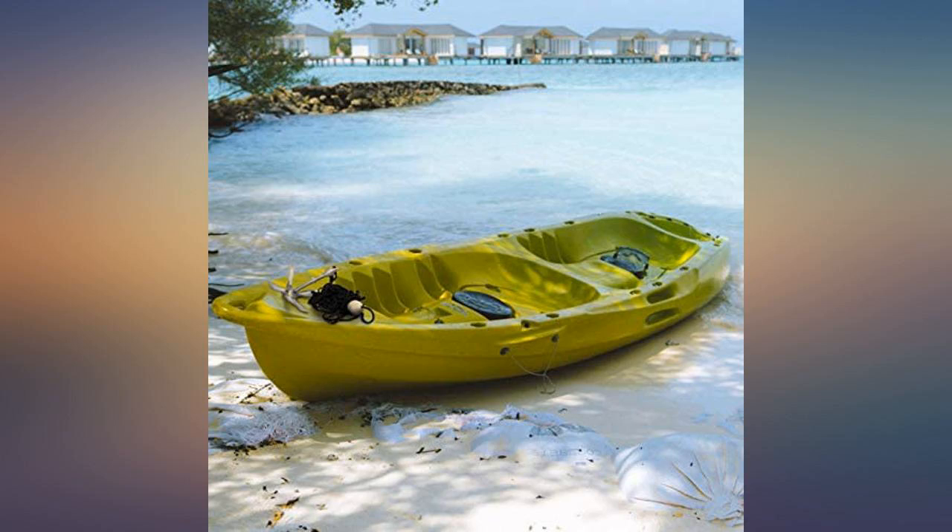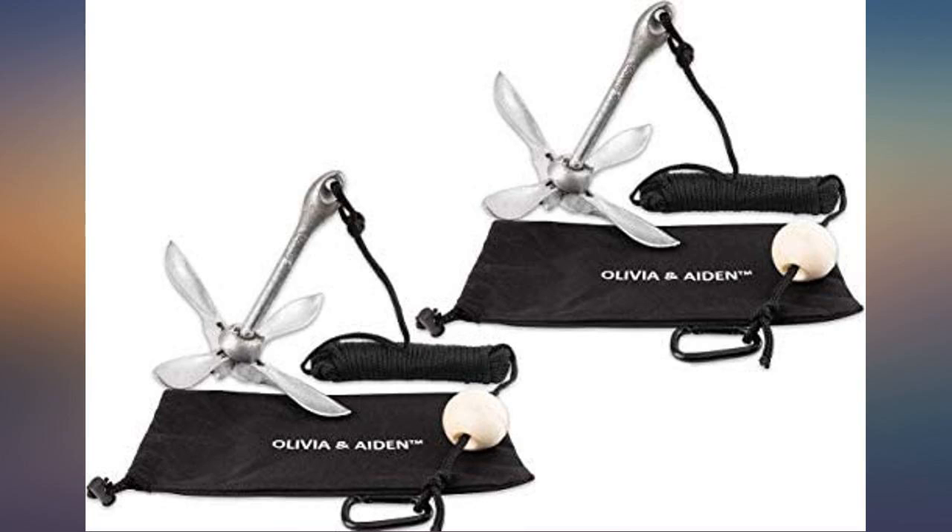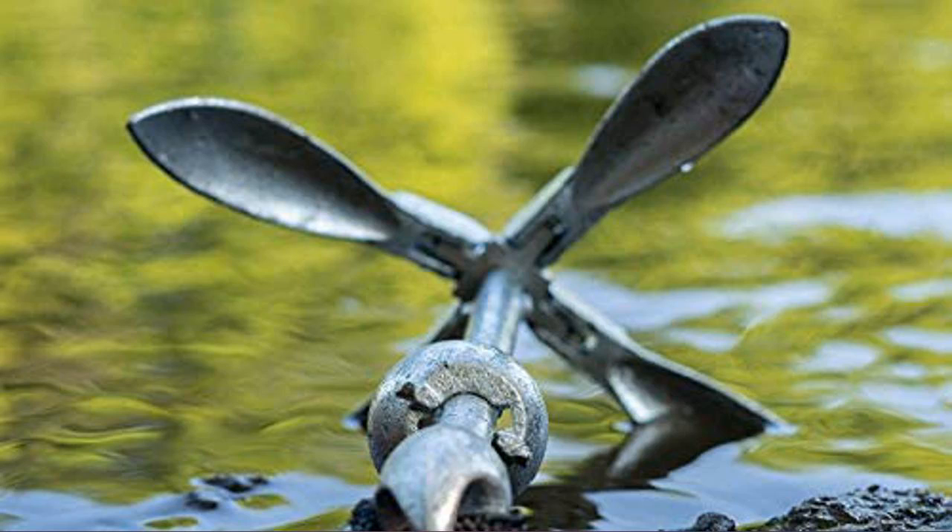We are not in season yet, but I have used anchors for a very long time. This is compact — 40 feet of rope, clip and float. Don't think we can do better than this for the price.